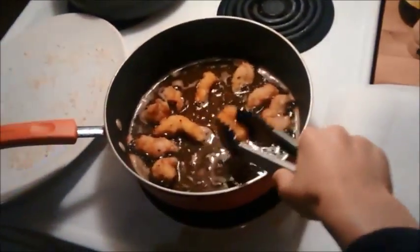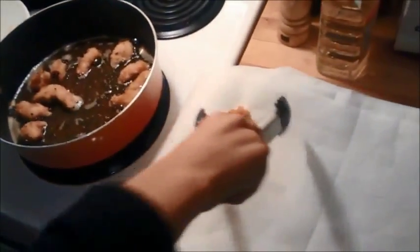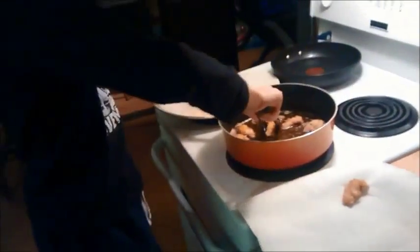Take the chicken out and place on a tray covered with paper towel. This will help absorb the excess oil.